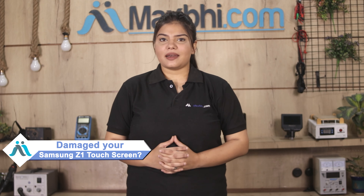Hi friends, this is Lucky from Maxp.com. Friends, did you get the touch screen of your Samsung Z1 damaged? Worried about the high repair cost of your smartphone?